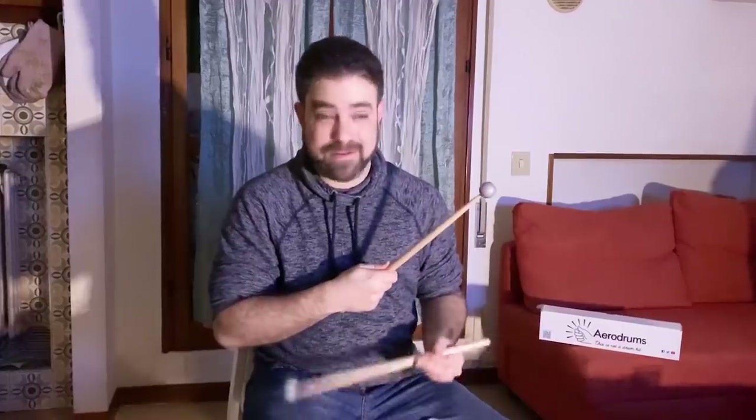I like to hit my leg just to gauge the shot. You have the tom-toms, the floor tom exactly where they are, and you also have two crashes. You can also control the menu to change kits.